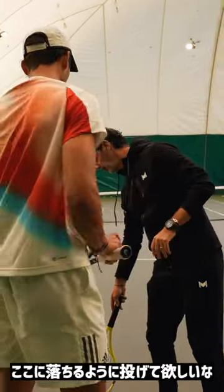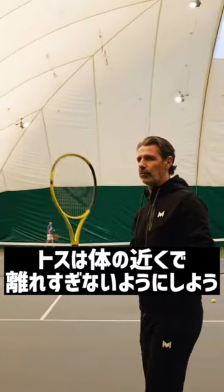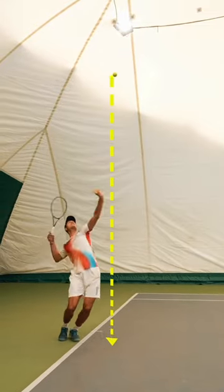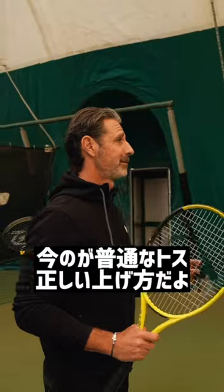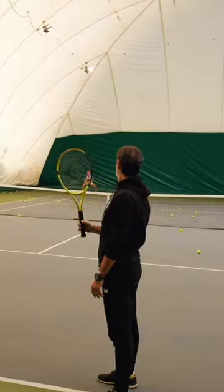I would like your toss to fall here, not here. Keep it much closer to you. Do one like that — very close, very close to you. This one is a normal toss; this is the right one here. Good.